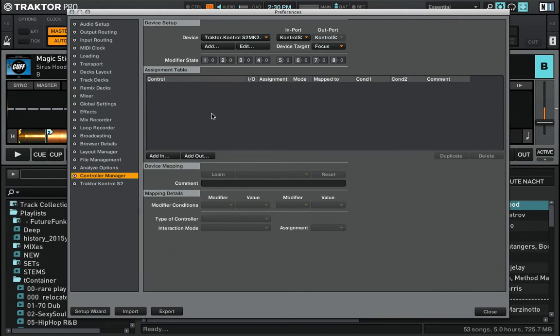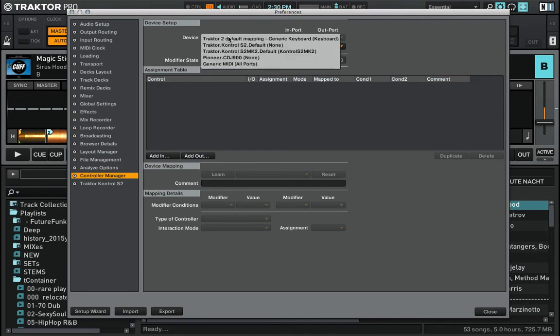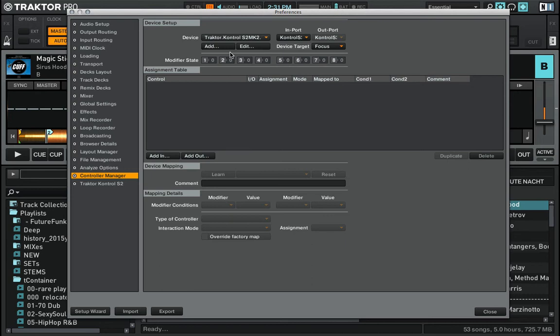To do that, we open our preferences, go to Controller Manager, and make sure your controller is selected. In my case I'm using the S2 mk2, so this is my controller I will be working on. The import should be the same controller, so in order to create this function...